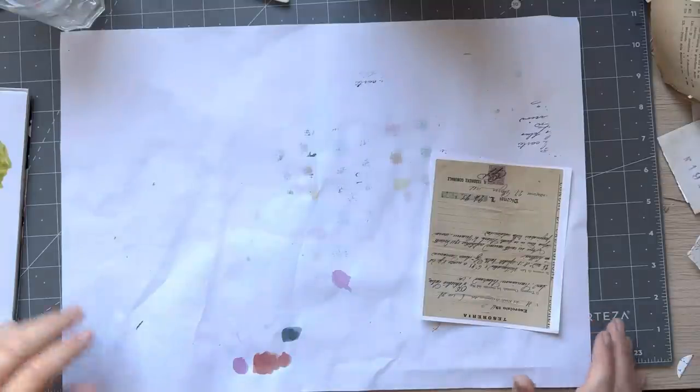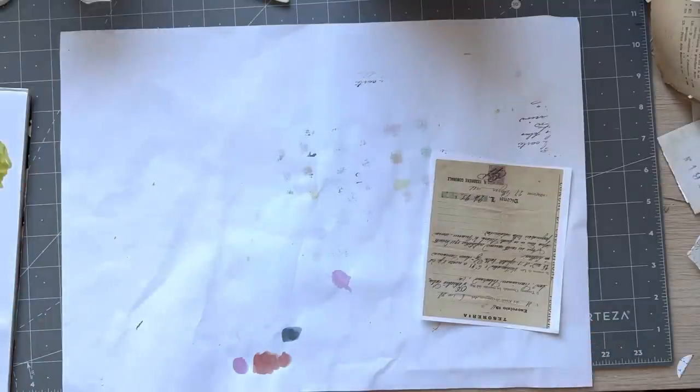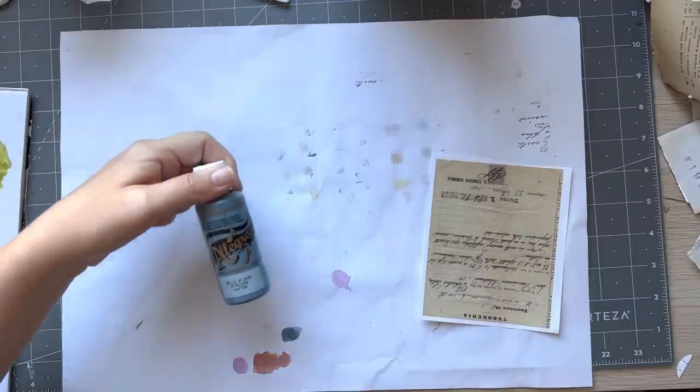Good morning everyone, it's Rachel here and we are doing Roxy's weekly challenge. I am early today because I know exactly what I want to do. For today you can use watercolors or acrylic paints. I'm using my Stamperia paints.